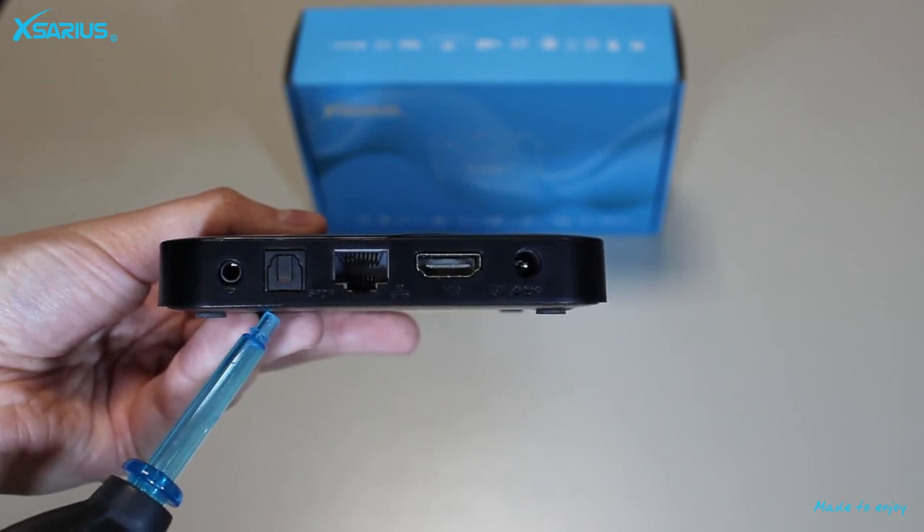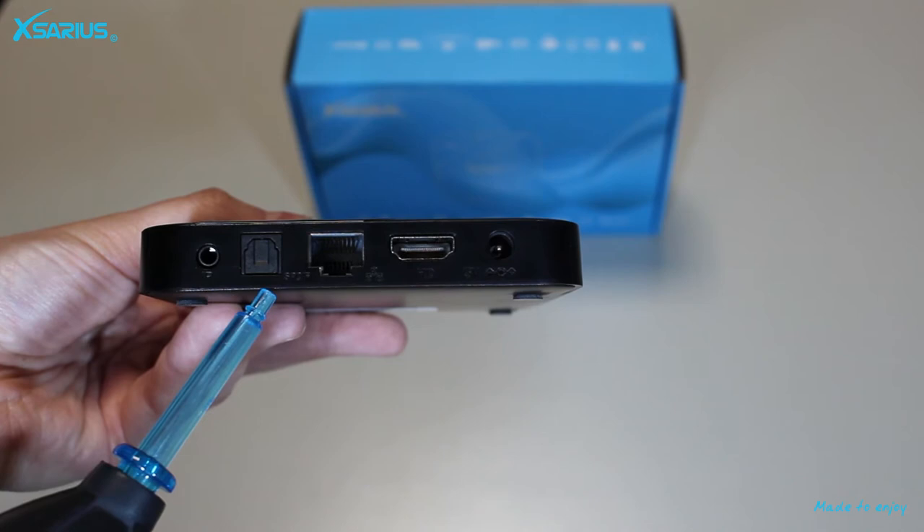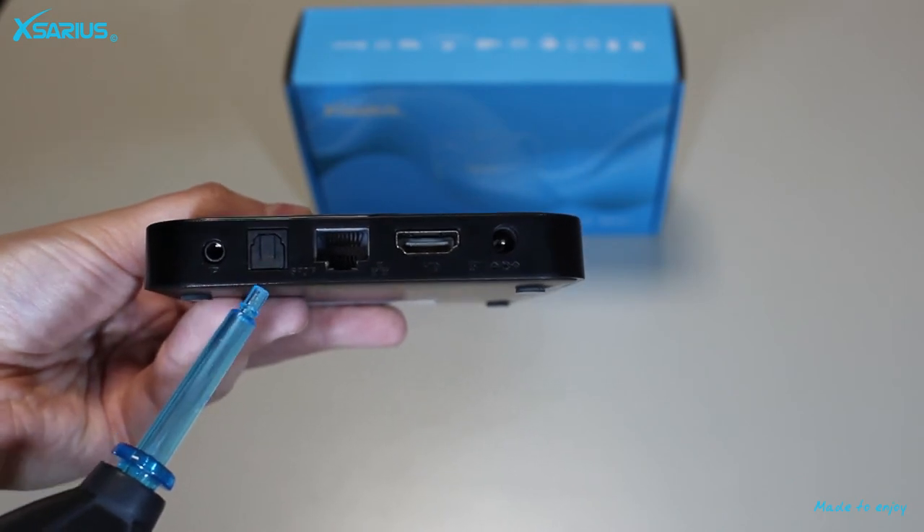The media player also has a dual band Wi-Fi adapter, which makes it possible to use the media player wirelessly.